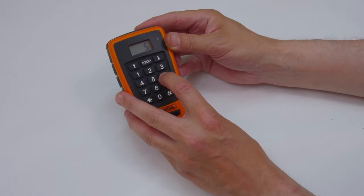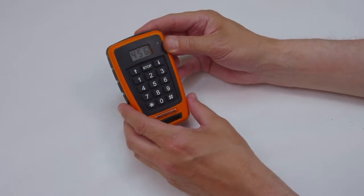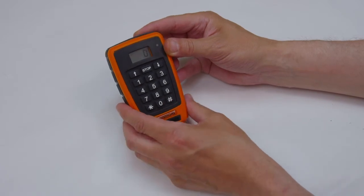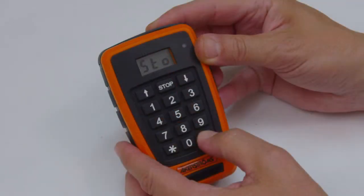The transmitter LED will flash once for each button that is pressed. Save the entered group ID by pressing the hash button on the transmitter within 10 seconds. If the group ID has been accepted, the display window will show STO.